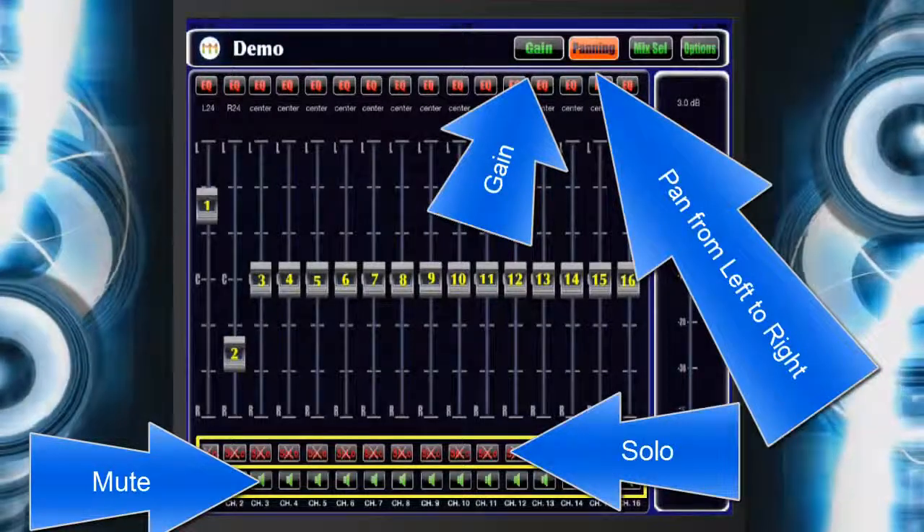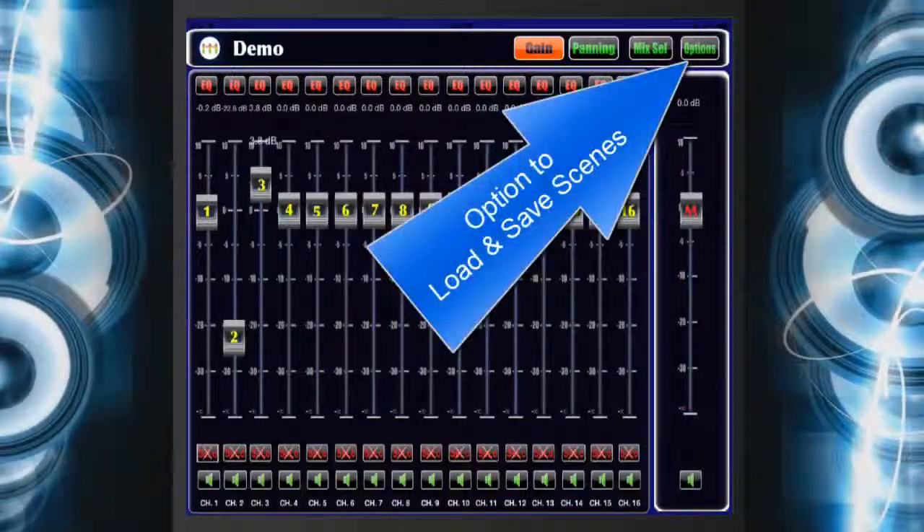You can save your scene per song, set, or gig by clicking on Load Scene.